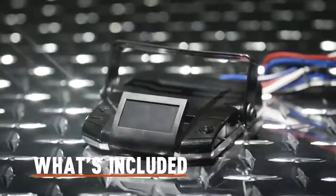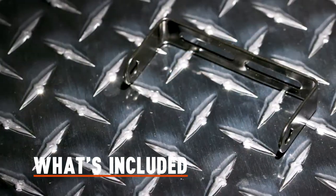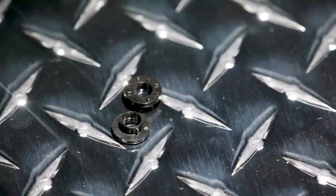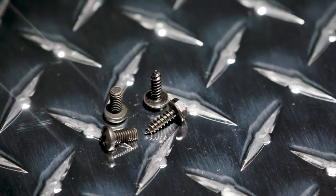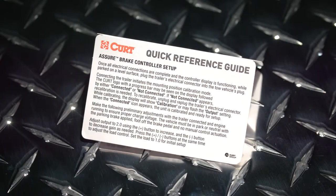Inside the Assure brake controller package, you will find the main module with quick plug, mounting bracket, two keyed spacers, two keyed washers, mounting screws to secure the Assure to the bracket and vehicle, and a quick reference card.